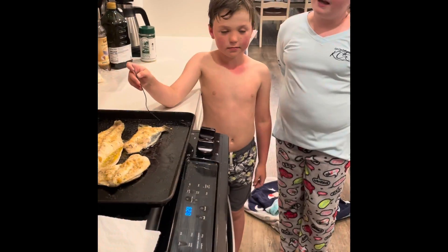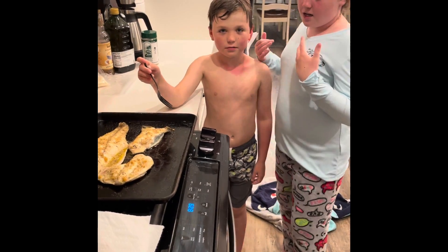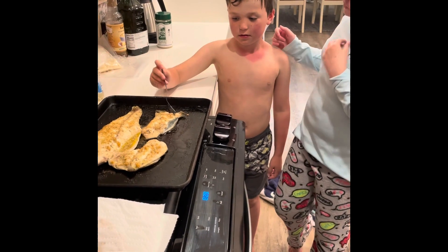Hi guys, I'm back with my brother Graham, and he is going to be tasting the fish that me and my dad made. The trigger fish is right here, the red fish is right there, Graham. You can try the trigger fish or the red fish, whichever one.